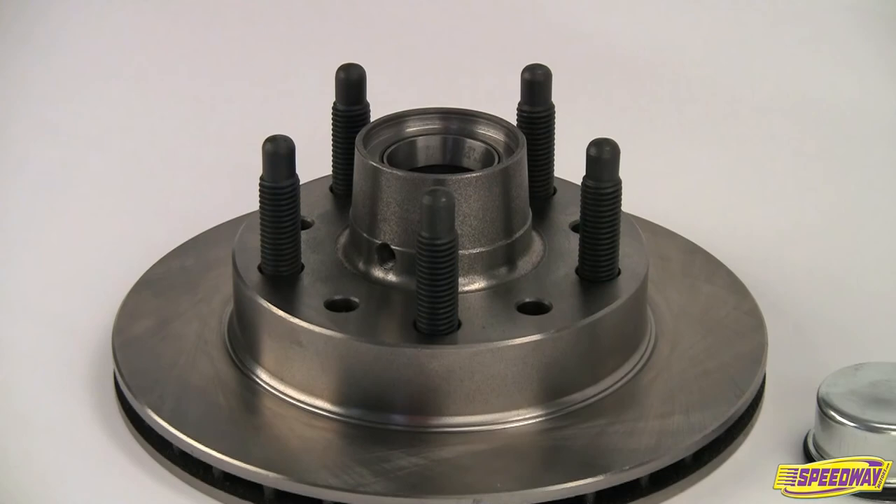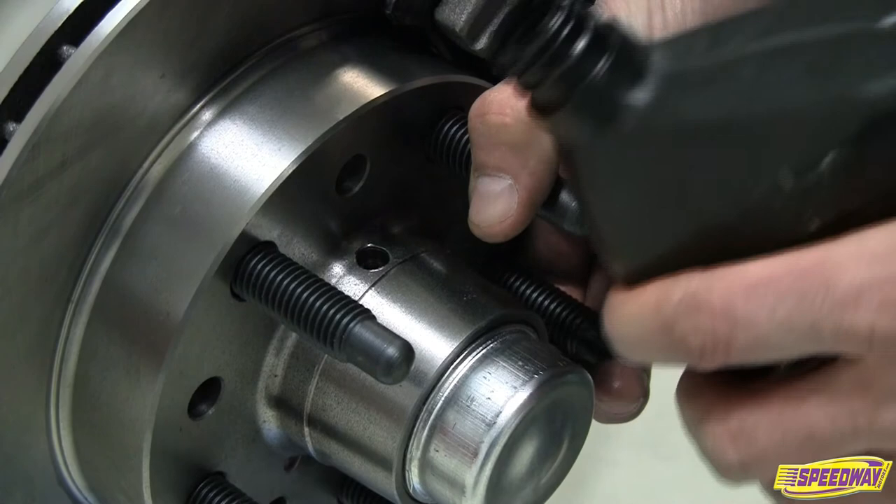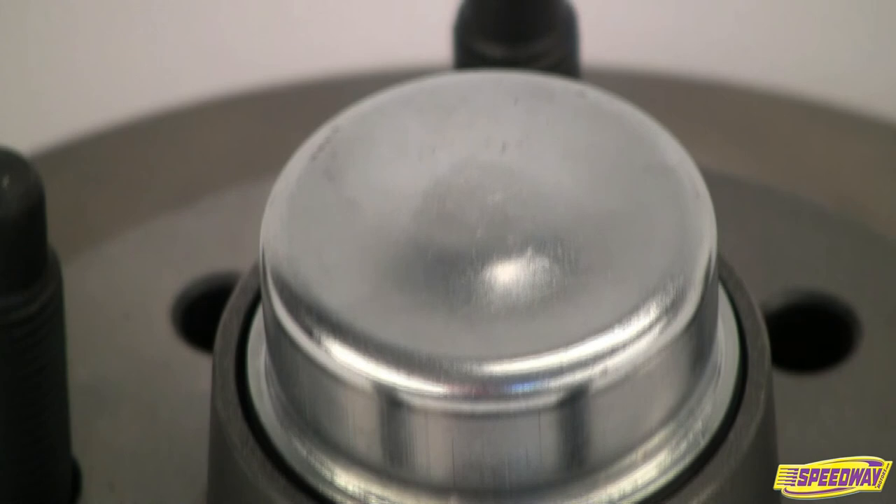Speedway's low-friction hybrid brake rotor is specially machined to accept an O-ring dust cap and threaded oil fill plug. This allows the wheel bearings to use oil bath lubrication rather than grease, which reduces friction and rolling resistance to give your car superior performance. It's like free horsepower.